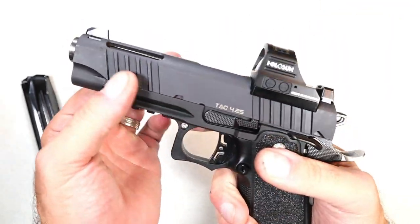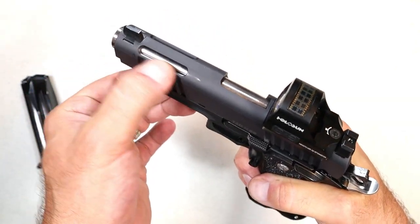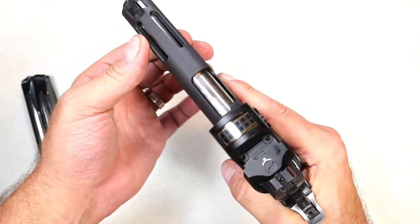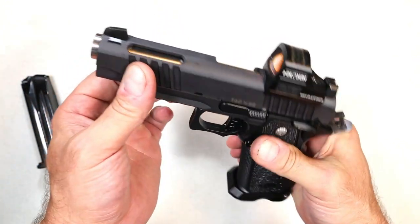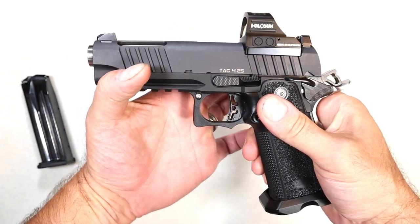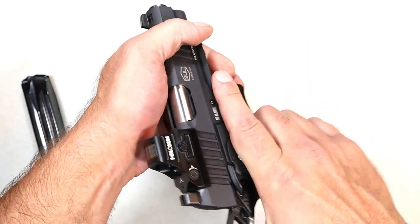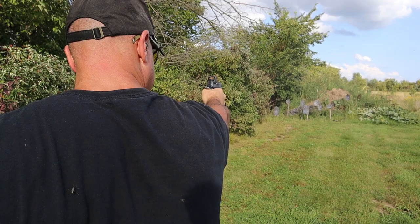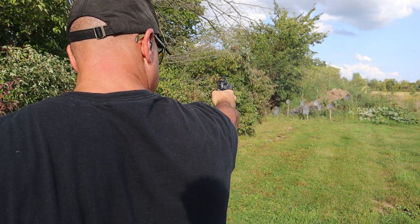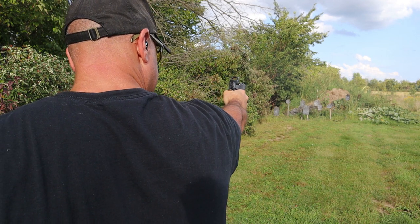It has forward serrations — they're a pretty deep cut. Forward serrations are nice. And then the cutouts in the slide look cool with the stainless barrel, but there's also a reason why those are cut out: they account for the weight of the optic, so you can keep an 11-pound recoil spring in there, which is what they did. It's a lightweight recoil spring, not too heavy, and it cycles great without any additional weight on the recoil spring.